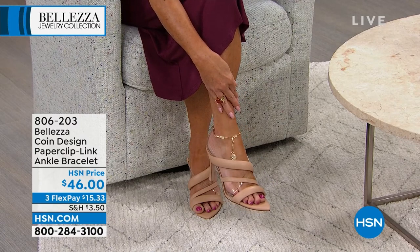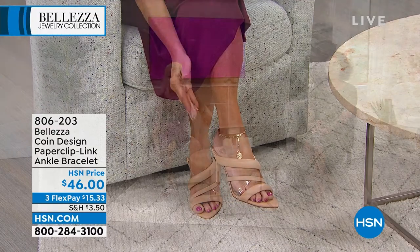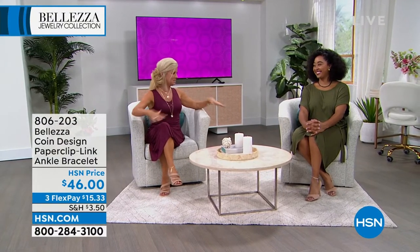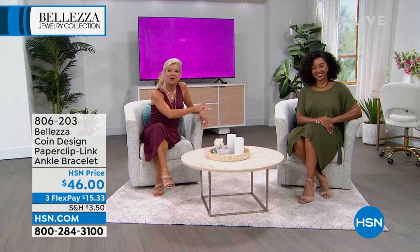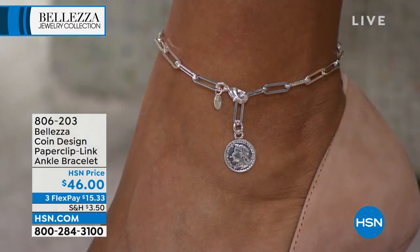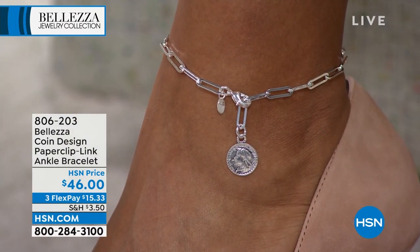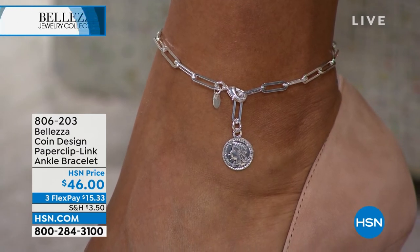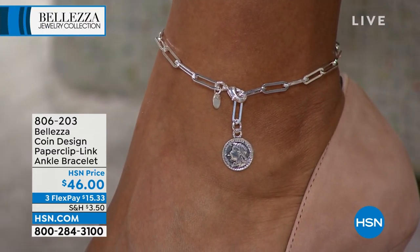This is the lowest price anklet we've ever had. We introduced it last week and Lynn, I don't think there's a lot left. Both Kenya and I are head to toe in beautiful Balatza Italian gold and it's not something you see very often. The paperclip is the number one most popular, most requested of all chains out there. You don't see the anklet very often. And then the lira — so let's talk about that. Thank you for letting me visit with you, my friend. You look beautiful.